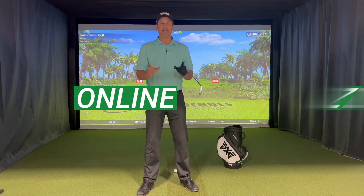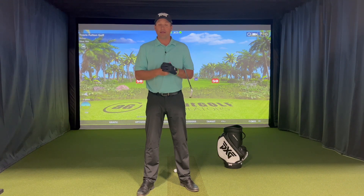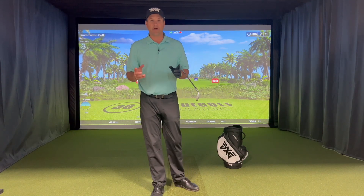Hey, what's up guys? Travis Fulton here and welcome to Online Games. Each week I'm going to be sharing with you real insight on how I'm developing players all across the world on full swing, short game, and putting.